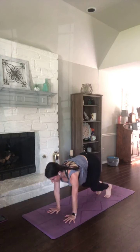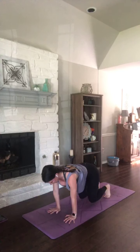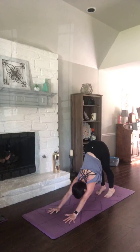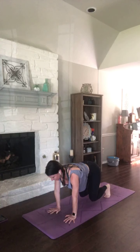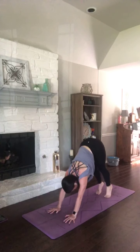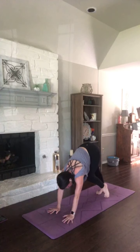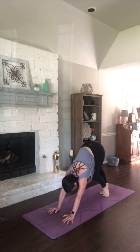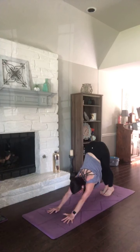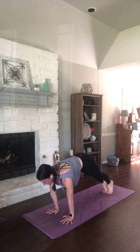Breathe it in — hover. And stay. Exhale, hips high. One more time. Inhale, hover. Stay there. Exhale, take your hips high. Down dog. Move however it feels good to move in your down dog. Breathe it into plank. Exhale, right back to down dog.